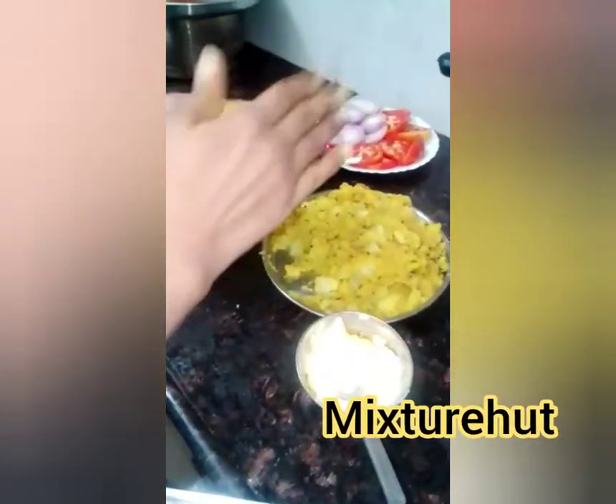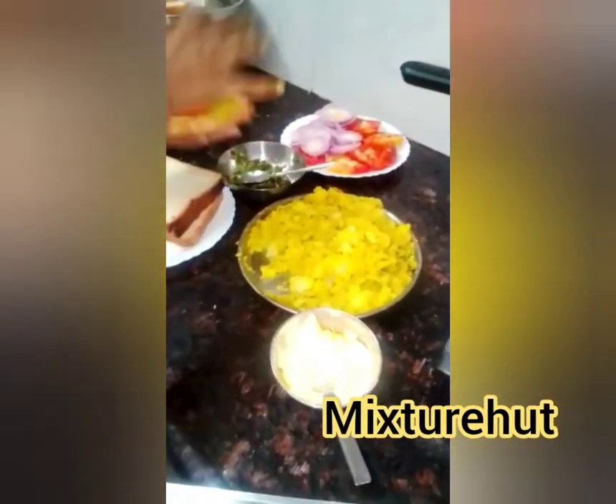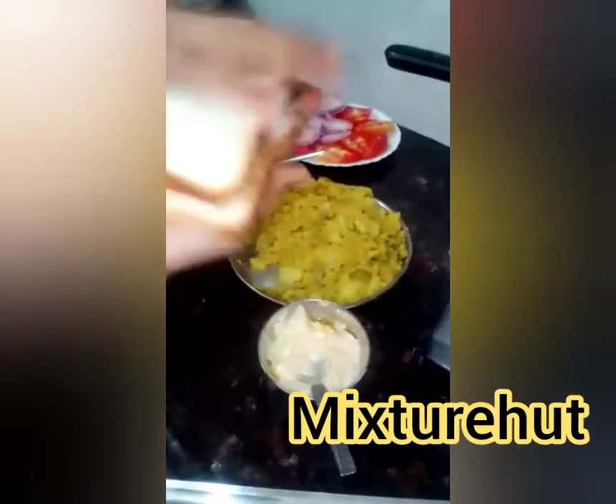Now inside the bread, add tomato and onion along with the potato masala. Then take another piece of bread and close it from the top.